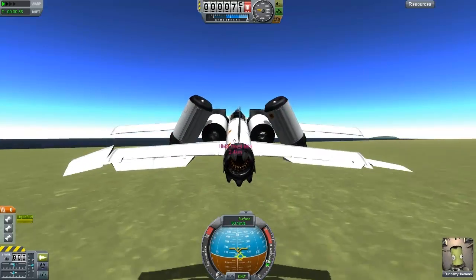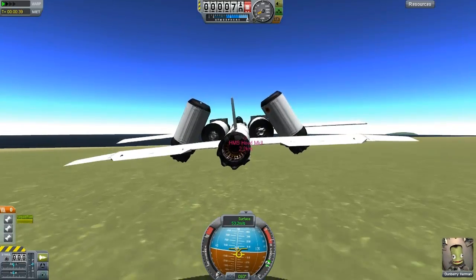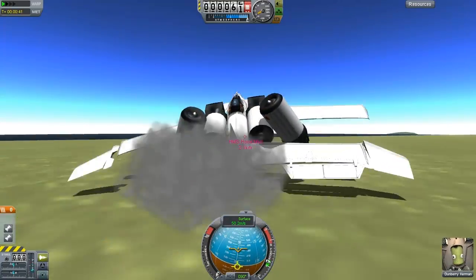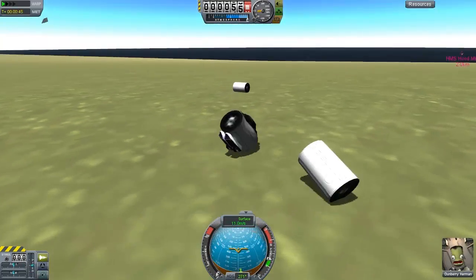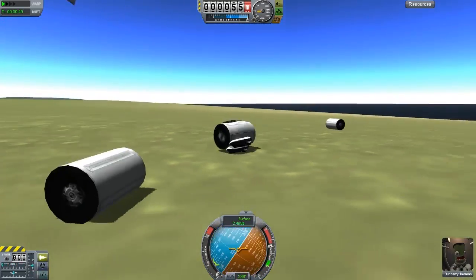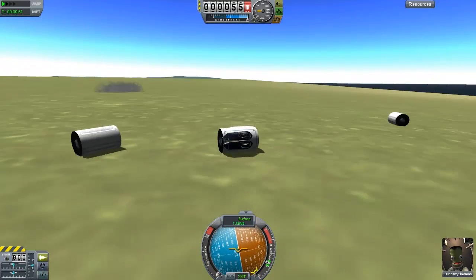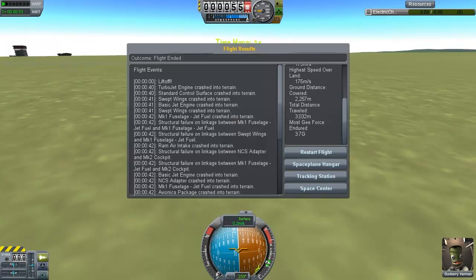Just a couple of kilometers away. We're dangerously close to the ground. It doesn't turn or tilt so well. There's lag. We lost parts. Note to self: you can't do space planes. Take three - restart flight, because I didn't quick save like an idiot.